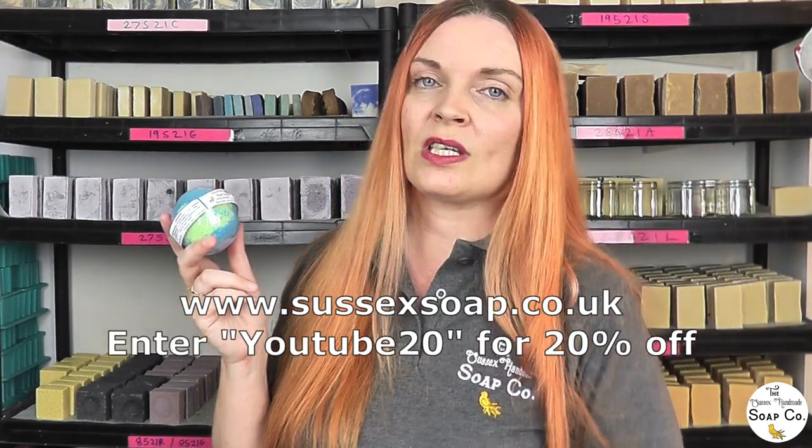So the Emerald Agave bath bombs are wrapped and ready — these will be coming with us to the show tomorrow and hopefully over the course of the weekend we will sell them, fingers crossed we may even sell out! If you'd like one but can't make it to the show, all of our products can also be bought online through our website, and if you use our YouTube discount code you can get 20% off. If you enjoy our content please hit the like button, hit the subscribe button, and leave us a comment. We'll be back on Tuesday with another video — until then have a lovely weekend, get out there and have some fun, and we shall see you next week. Bye!